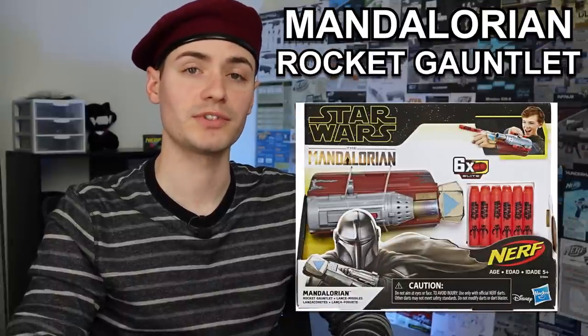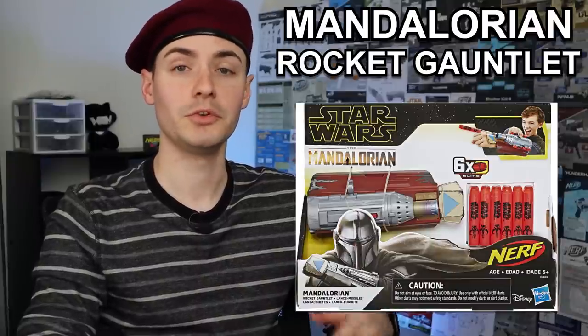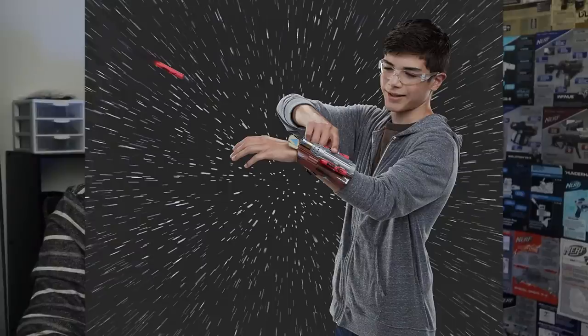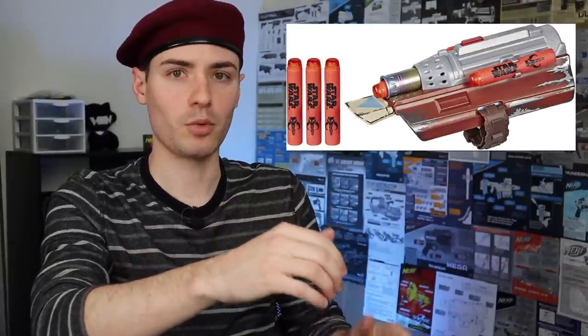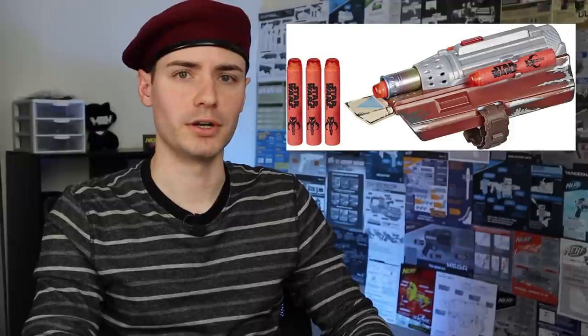In a similar form factor, you may have heard of this small TV series called The Mandalorian — the Mandalorian Rocket Gauntlet. It looks cool, like something you'd wear as a Mandalorian who plays Nerf. It also costs 20 dollars like the Secret Sleeve Shooter, and it's got some amazing promo art. It's mounted on the outside of your arm, so you require your second hand to actually operate it. It looks decent, but it's a single shot — nothing too crazy.